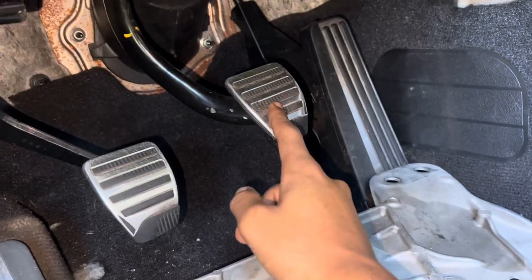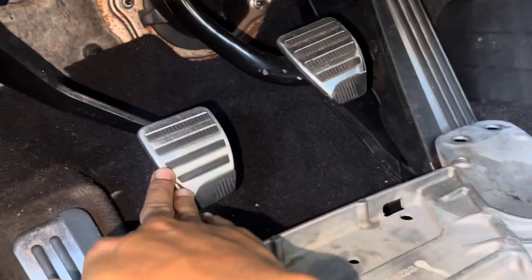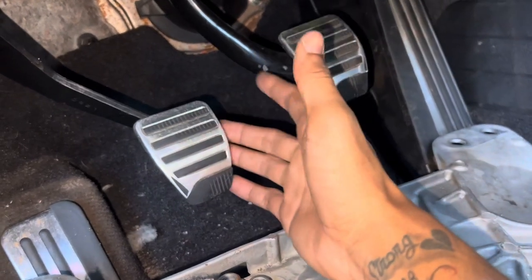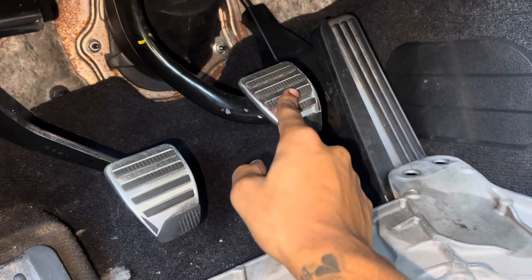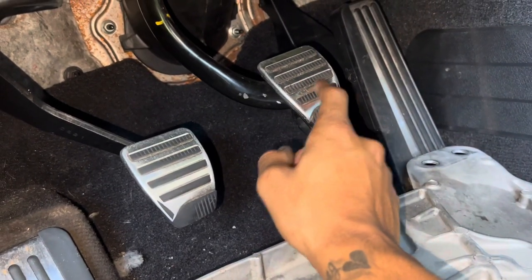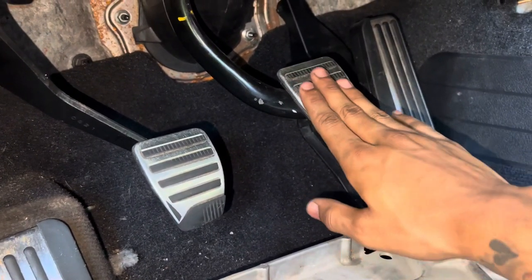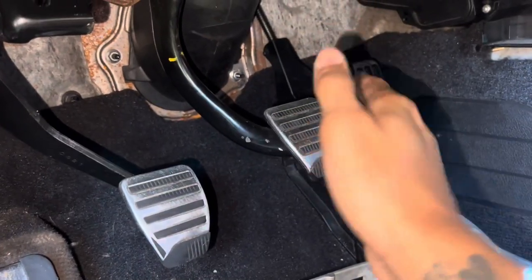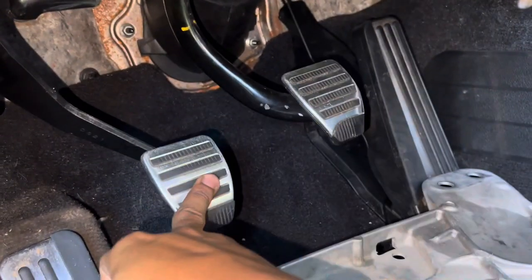For the brake pedal — the automatic brake pedal is way wider, which messes with the clutch pedal. You don't want that big brake pedal in the way because you could accidentally hit the brake instead of the clutch. There are two things you can do: you can either go to a junkyard or order a 6MT brake pedal, or you can just cut your existing brake pedal down to a smaller size using the 6MT pedal as a template. You don't necessarily need the 6MT brake pedal — all you really need is the clutch pedal.